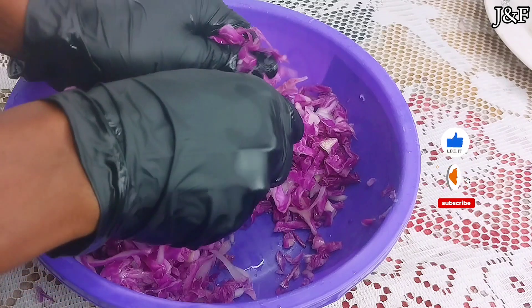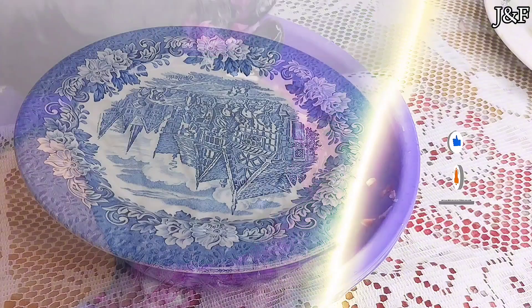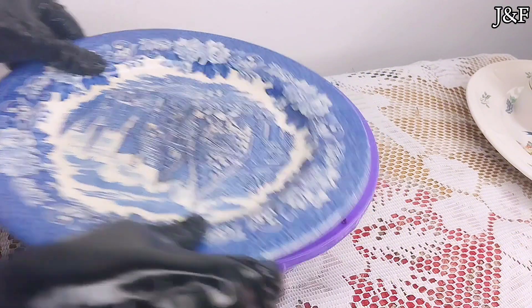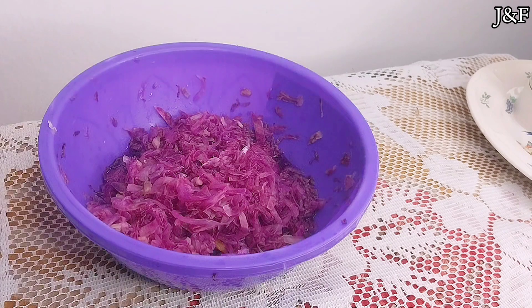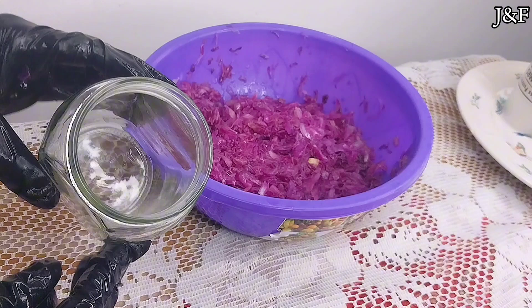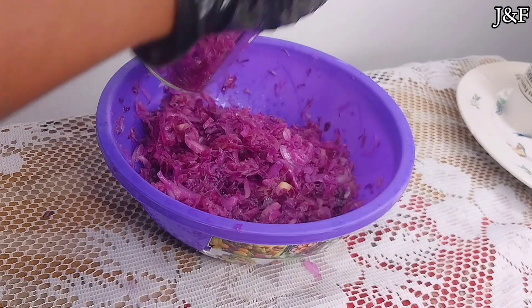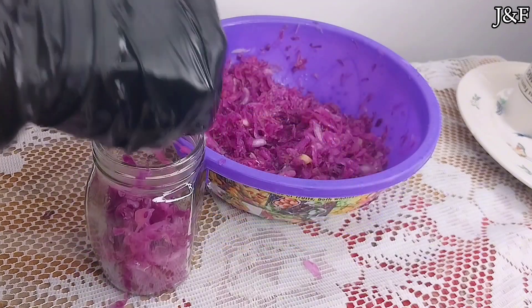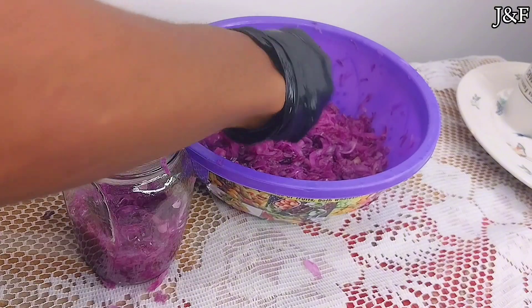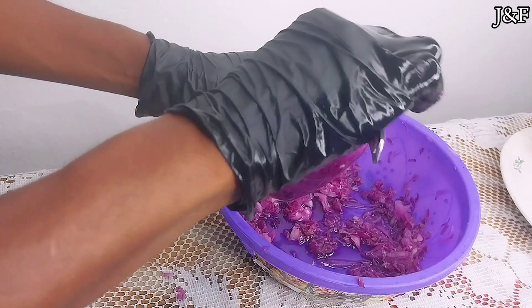After massaging, I covered my cabbage hoping to come back after five minutes, but I actually came back after more than an hour. As you can see, the cabbage has significantly reduced in size. Now here I have my sterilized glass jar — this is where we're going to be fermenting the cabbage. Make sure your hands are very clean; I'm using gloves. I'm going to put the cabbage into the glass jar and push it down so we don't have any air pockets. As you push the cabbage down, you can see the brine rise to the top.